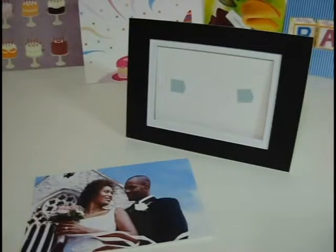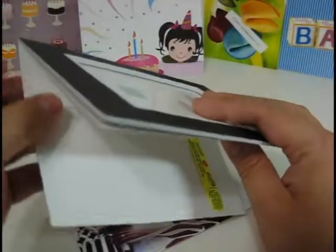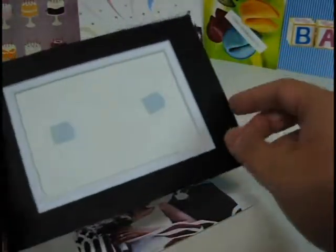Here's an example of a Talking Frame Card. Basically this is a card that has a photo mat attached to it. It's not just any cheap frame paper card that you see in the stores. It's actually made of thick photo mat material used by professional framers.